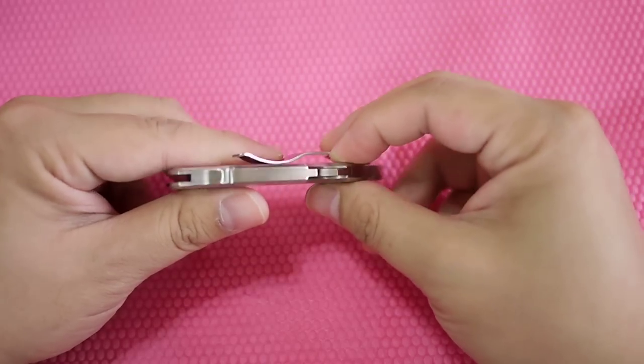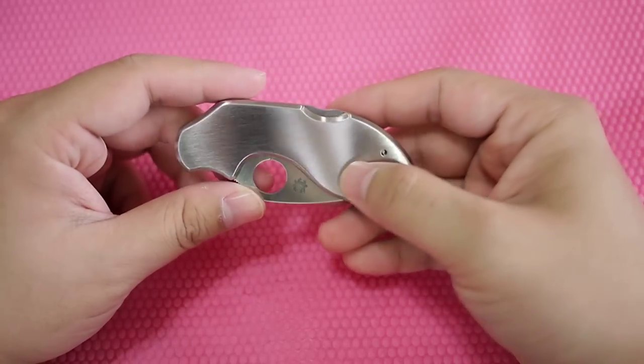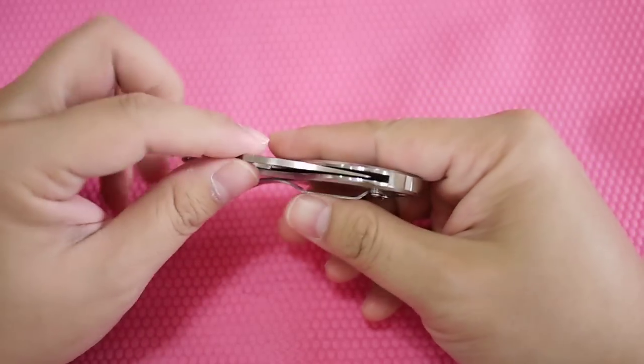The knife is extremely slim. The weight is not really light per se, because it's a stainless frame. The blade is very centered.